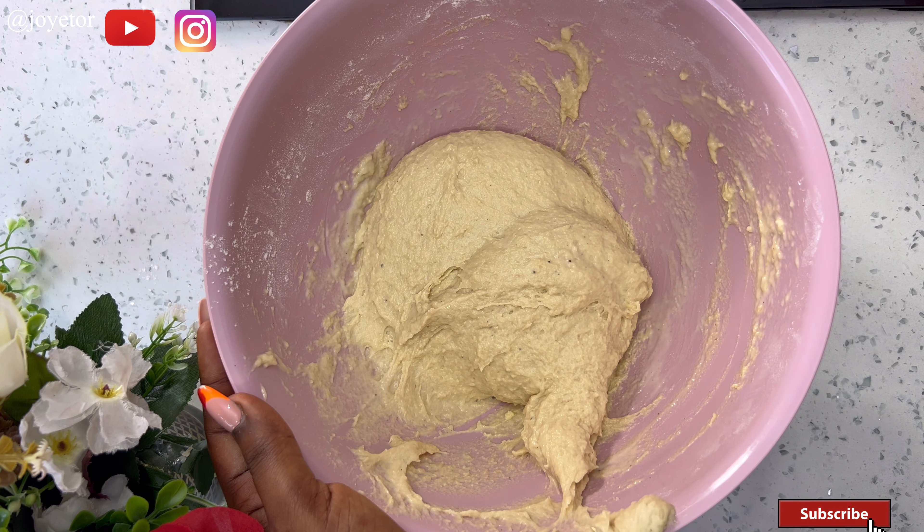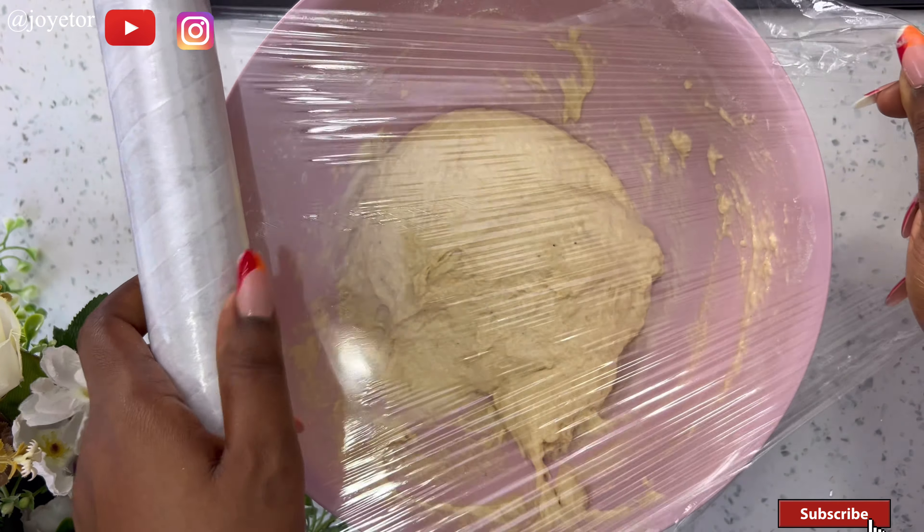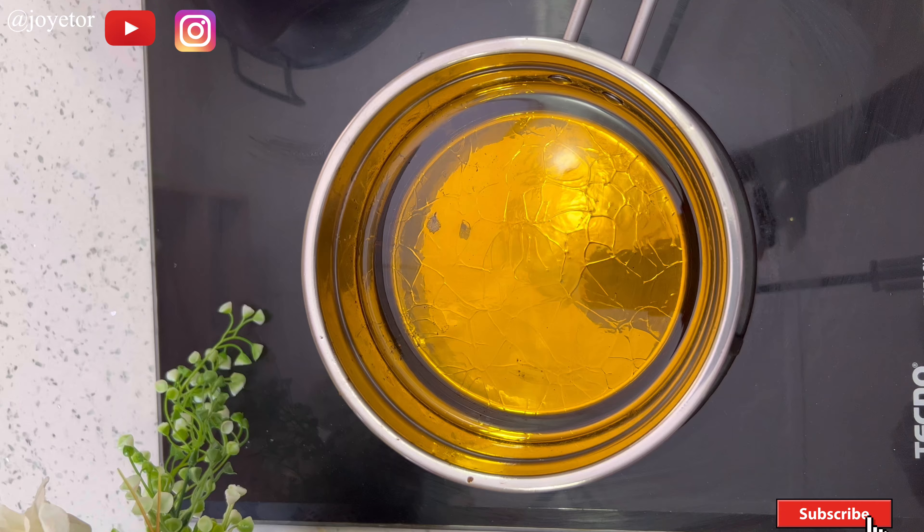Once I have the consistency I'm going for, I'm going to scoop everything together, cover with foil, and allow it to rest for at least 10 minutes before I start to fry.